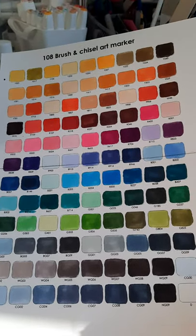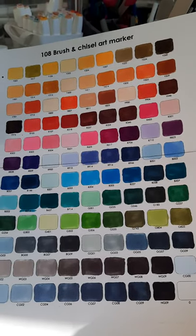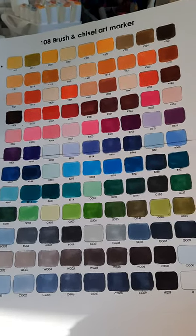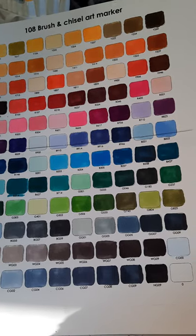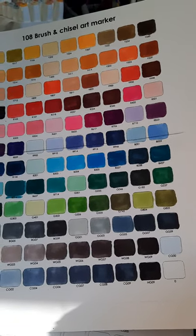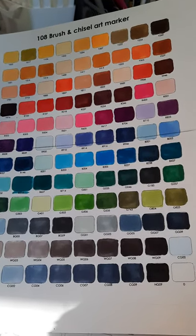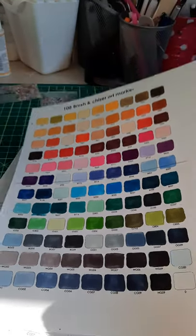Anyways, I'm very excited. Here in Canada, including all the taxes, they cost me $74.98, so I thought those were a heck of a lot less expensive than refills even for my Copics that I'm running low on, or any of the other markers that I currently have. So I just hope you take a look at them and give them a try, and we'll talk to you soon. Thanks.